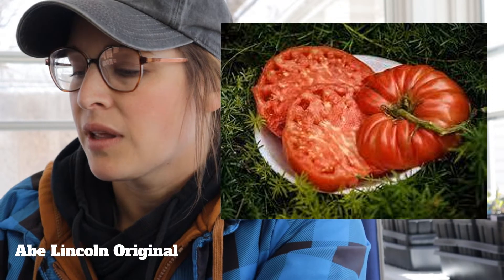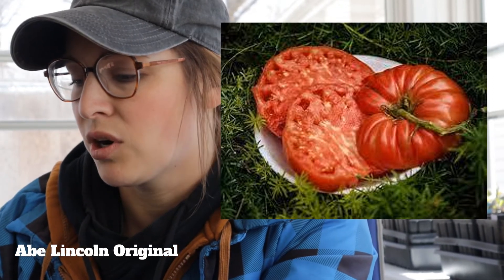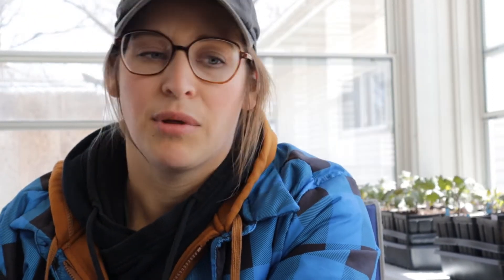For tomatoes, we are going to be having Abe Lincoln. It's a pretty solid tomato in regards to size, as well as actual meat on it. I love the flavor of them. I have not grown them myself from seed — I've always bought them at local stands — but I'm really excited to have them here for you guys.